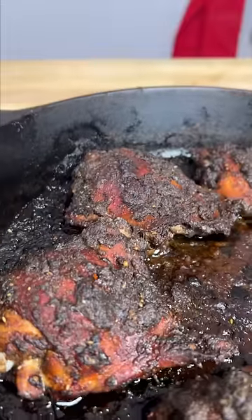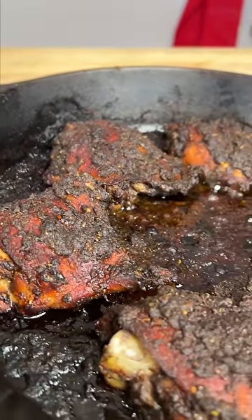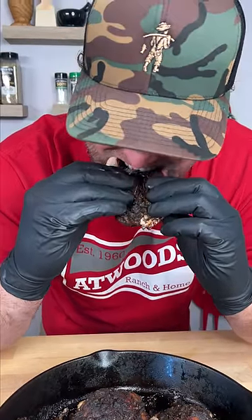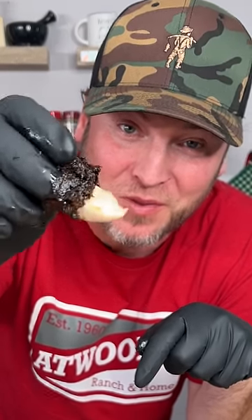Now I already know what you're thinking — they're burnt. Well no, that's an herb crust, my friends. That is beyond flavor packed. That's some of the best chicken you've ever made in your life. Give me some.